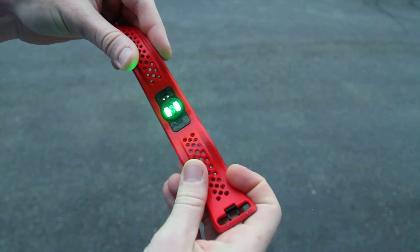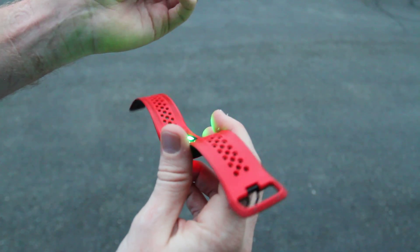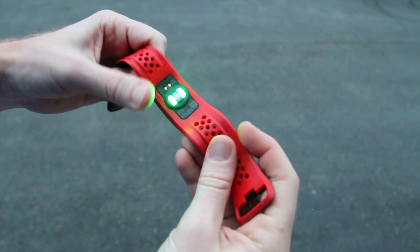I'll go ahead and show you the optical sensor first in the back because it's on. You see the green light there? That's the optical sensor that shines through to my skin. You can wear it on the back of your wrist or underneath, either way, depending on what your skin type is and what gives you the best reception.